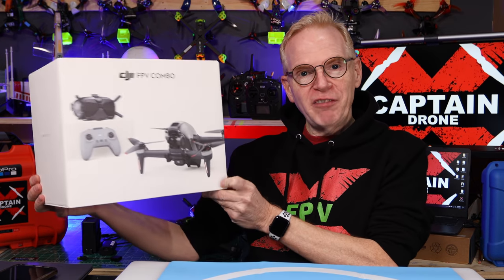Hey everyone, welcome to my channel. Did you get yourself the DJI FPV drone? And are you confused on how to activate it, set it up, and get out flying really fast? Well, I'm going to show you that really quick in this video and I'm not going to take up a lot of your time.